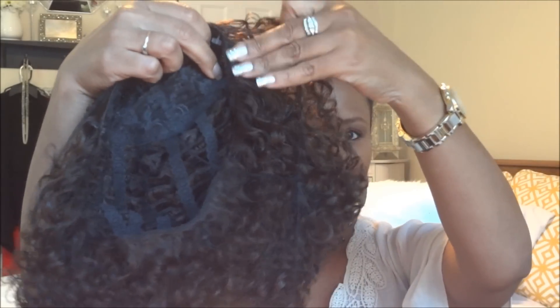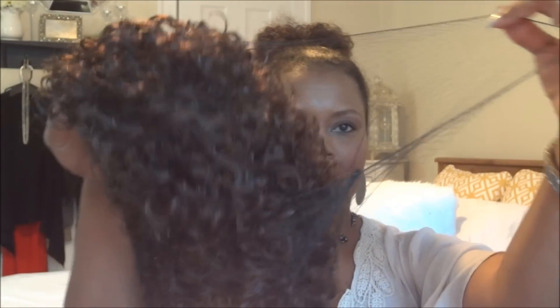Hey guys, I found this wig in my local beauty supply store for only $19.99, so it was less than $20 and I could not pass it by.